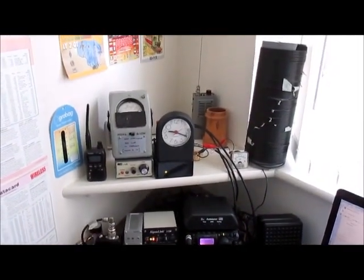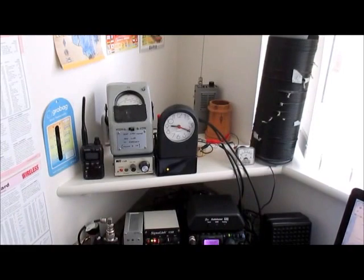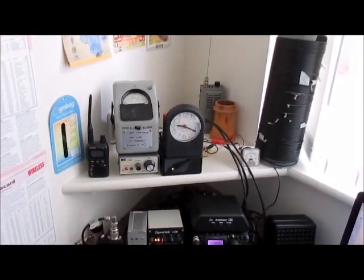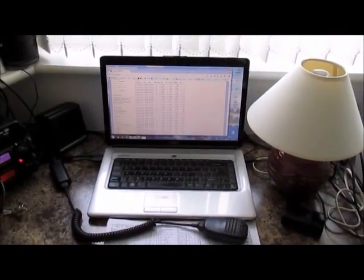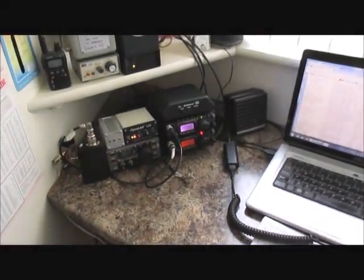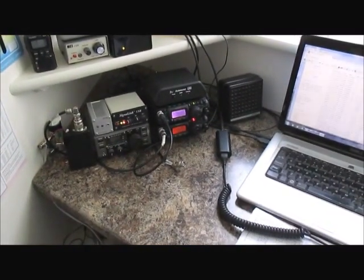Also on the top shelf is a MFJ Cub, which puts out one watt on 15 meters, and a VX2. The BT is on WhisperAX on 6 meters with the FTA17, and you will see the signal link has just gone out to transmit on 6 meters.